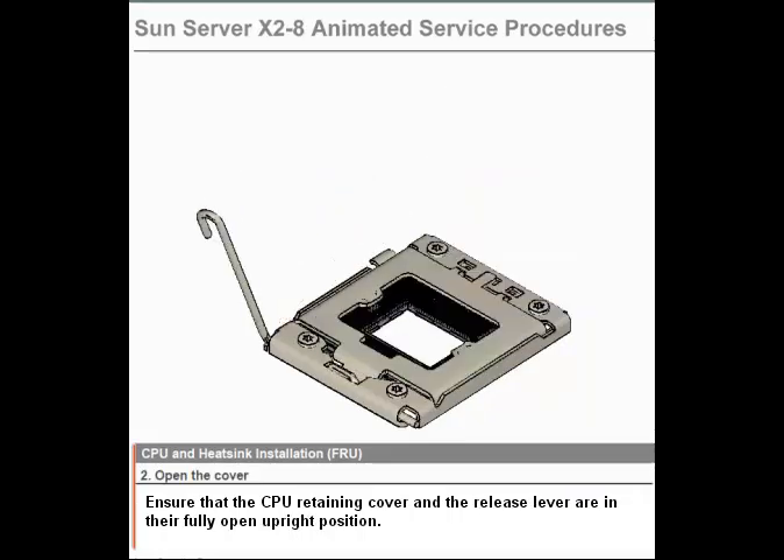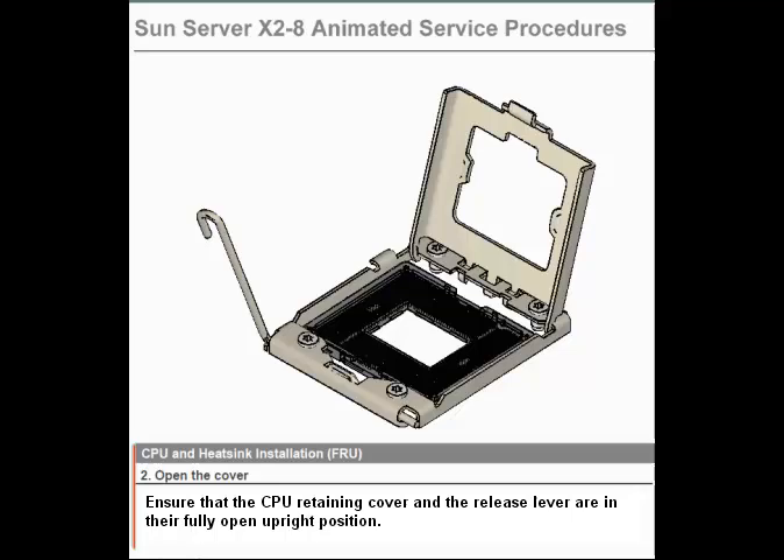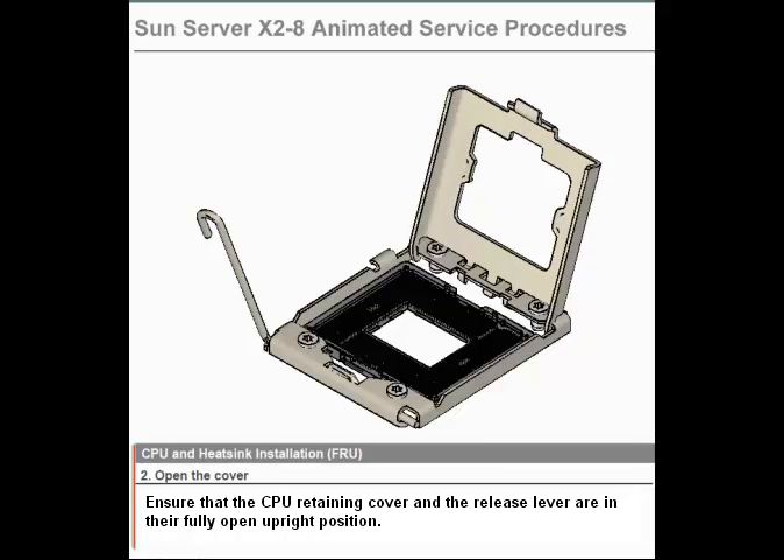Step 2. Open the cover. Ensure that the CPU retaining cover and the release lever are in their fully open and upright position.